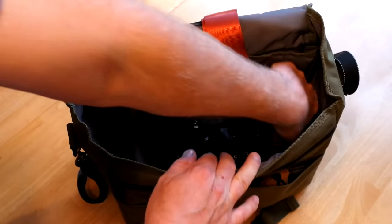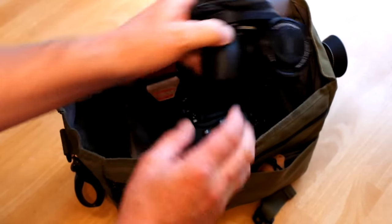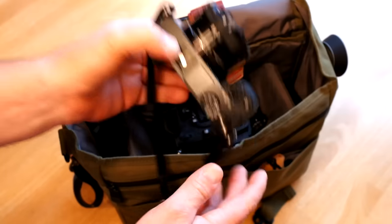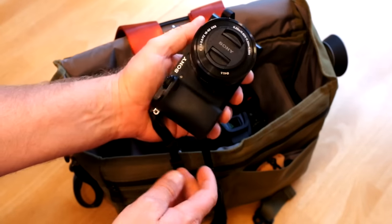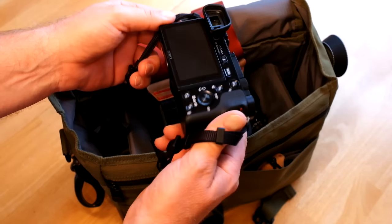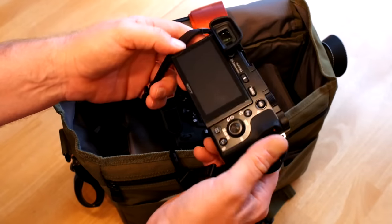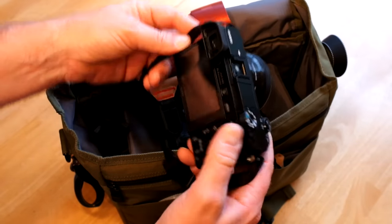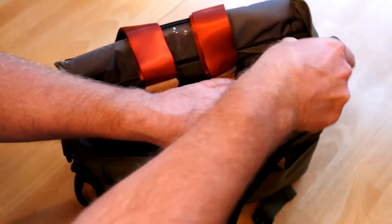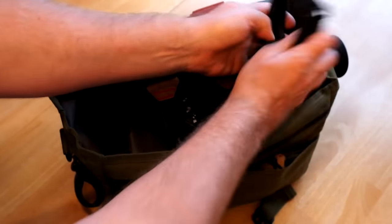On the other side, the Sony a6000 with a little 16-50 zoom lens — that's a little kit lens. This is just something I wanted to keep really small, and this will be really just for video. I'm not going to use it for photos — I might use it for a couple pictures, but mostly I'm just taking it for video. It's great for video with continuous autofocus.